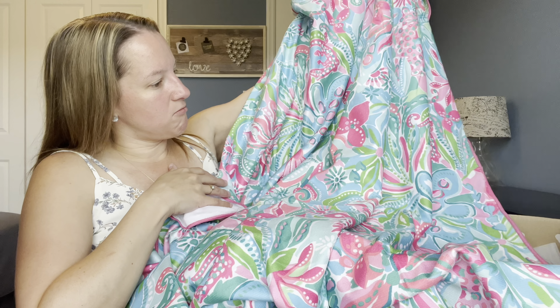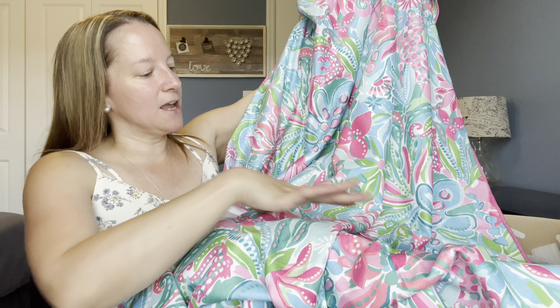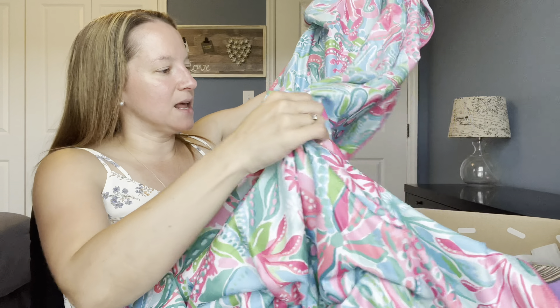Hey guys, it's Donna and today I finally have my June FabFitFun box. It finally came and I'm a little behind on doing the video, but I haven't opened it yet, so I'm not 100% sure what's in here.